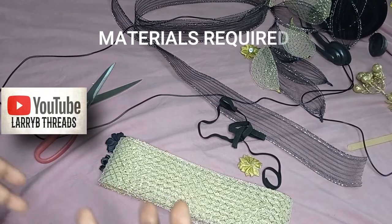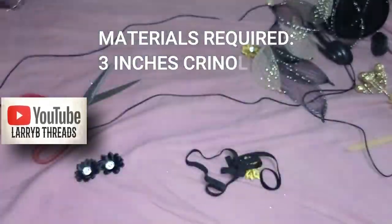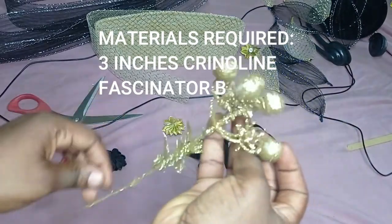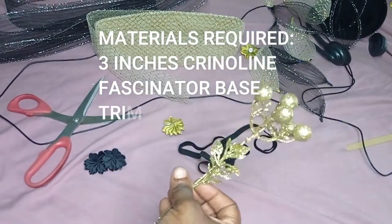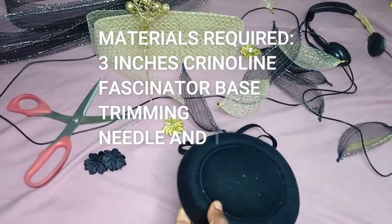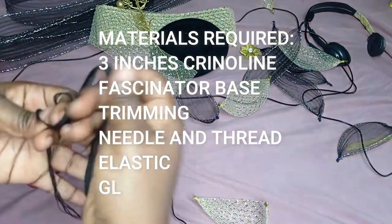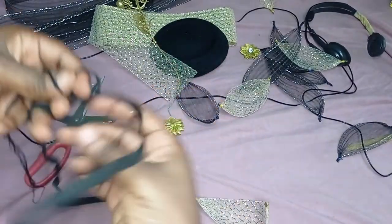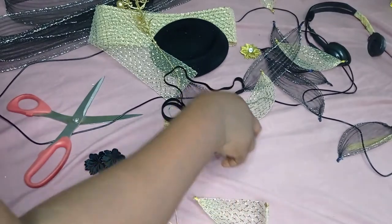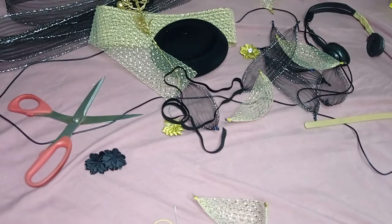To make this we don't need so many materials. You just need crinoline in the color you're working with — for this project I'm using black and gold three-inch crinoline. You need trimmings for decoration. I also have this ball tree here to decorate my fascinator. You need a fascinator base — a ready-made one like this — and an elastic. You need your needle and thread for sewing, and you'll need glue: you can use contact gum or UHU gum.